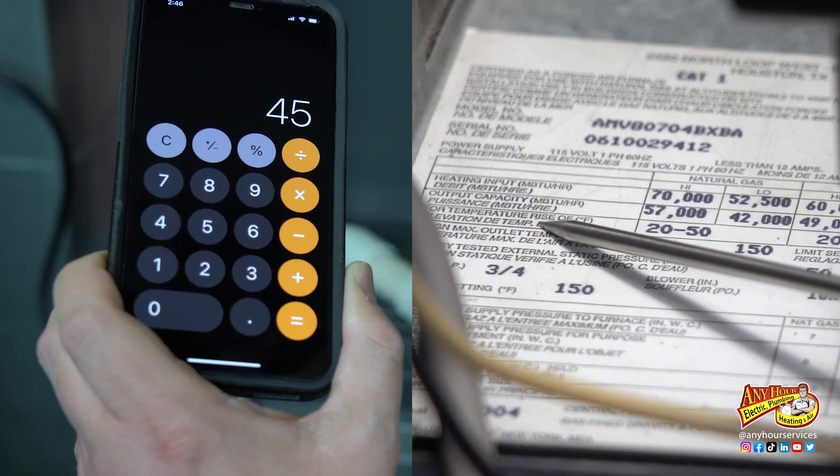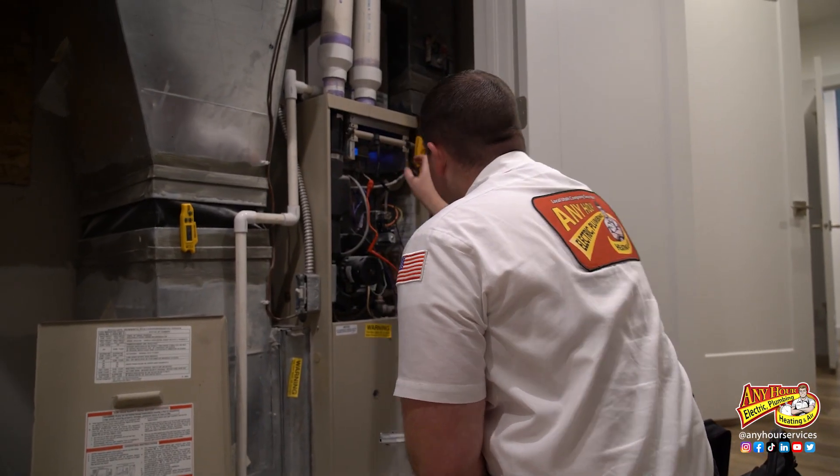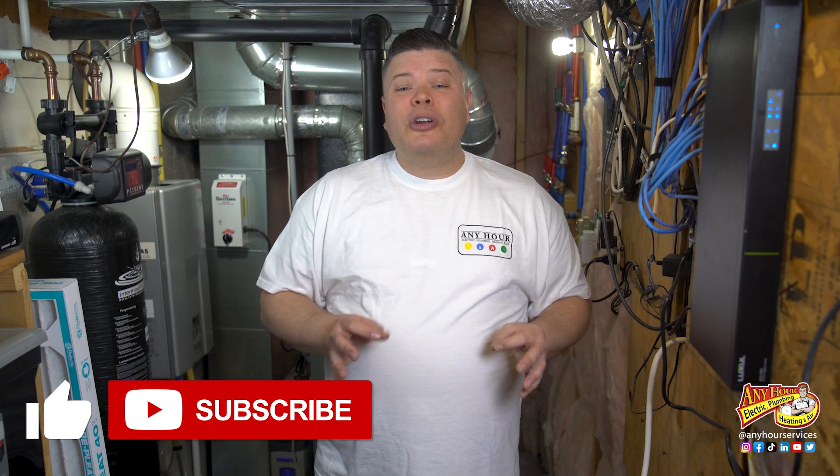As we already saw, my temperature rise is well within range — I'm good to go. I hope this is something that you feel comfortable doing yourself, but if it's not, that's okay. If you're having your furnace serviced once a year, the technician should do this as part of the service, and you can actually ask them what was the temperature rise on my furnace — they'll probably be impressed you even know what temperature rise is. If you liked this video, give us a thumbs up and don't forget to subscribe and turn on notifications.